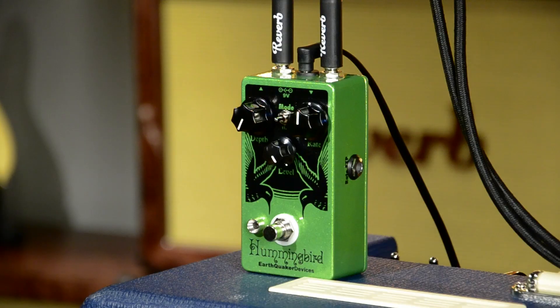Let me first show you this clean boost. I have the level all the way up, the depth all the way down. Here's my dry tone.